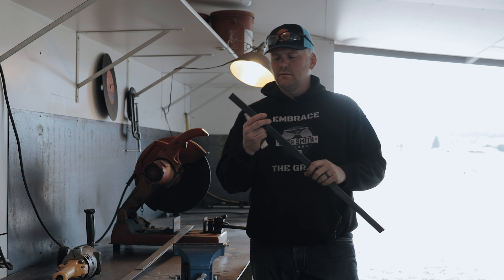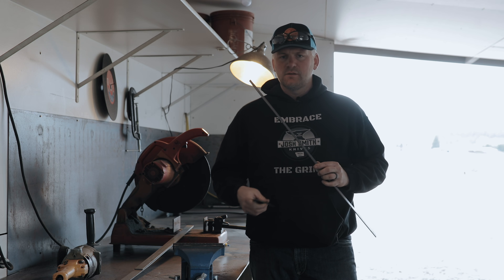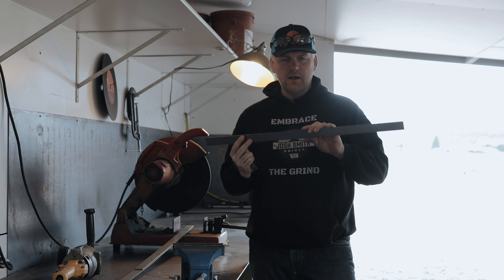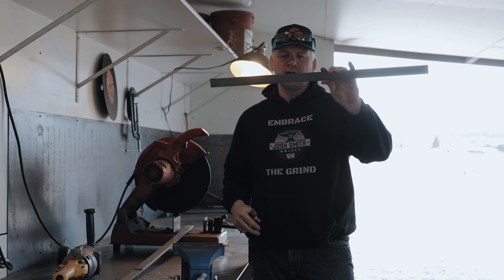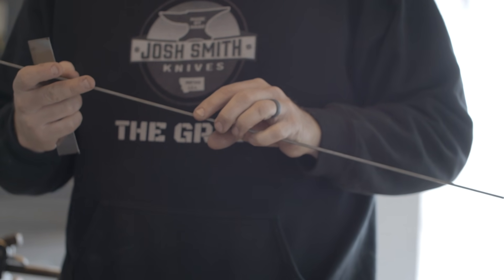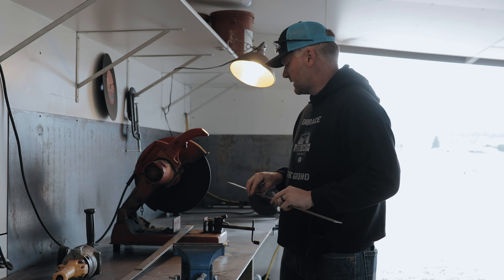Damascus steel is really just two different alloys of steel forge welded together. I've got some pieces of 15N20 steel cut up and now I'm going to chop up some 1075. I usually use 1080 or 1075 — either one is about the same. 1075 is what I've got for this project.